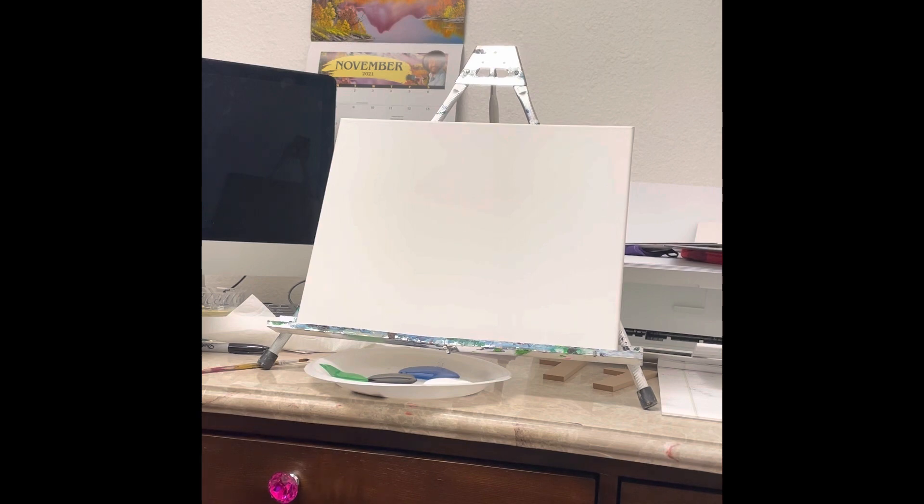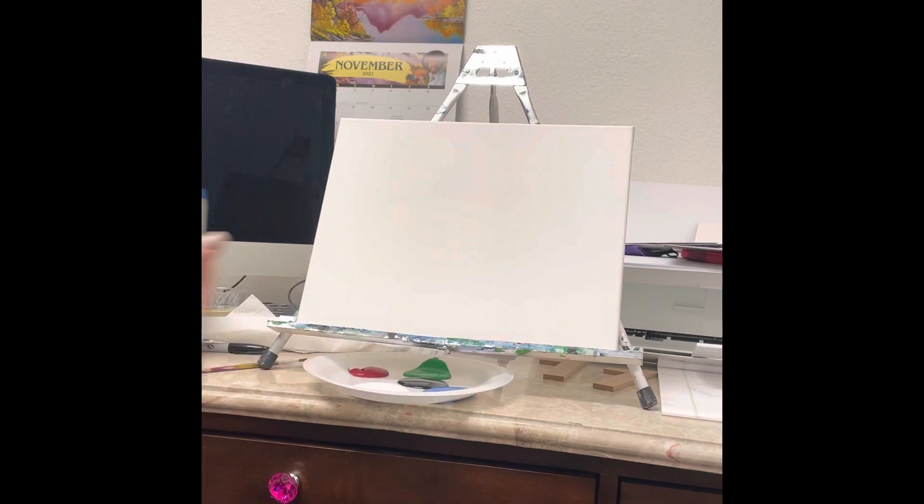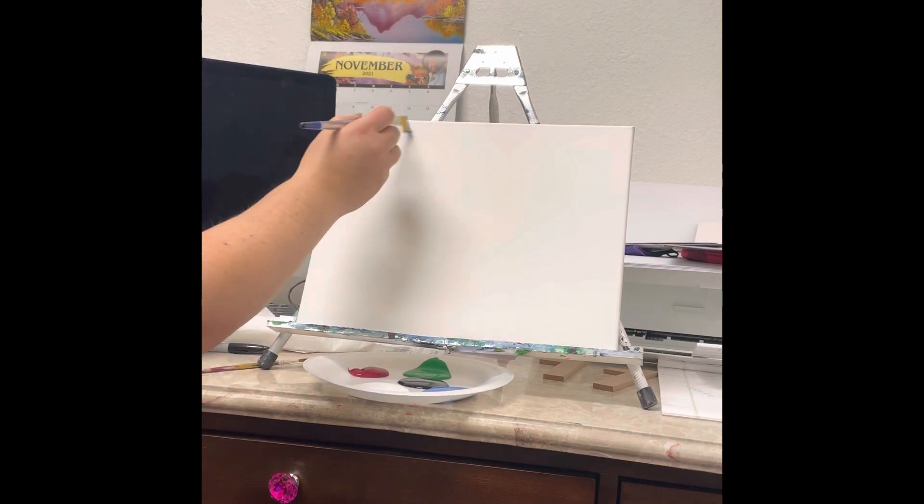We're going to start with the big brush and paint the whole canvas blue, maybe adding in a little bit of lighter streaks with some white. Most of you have already painted with us, so you know we don't really add water to our brush or to our paint — maybe a tiny bit with some of the smaller paint bottles because it's a little bit thicker than the paint we use here at the studio.